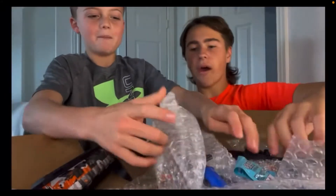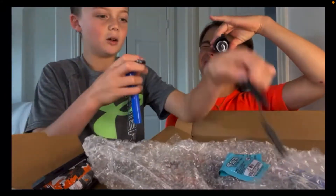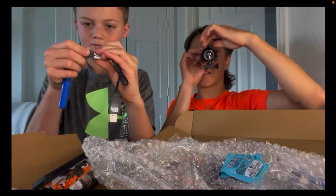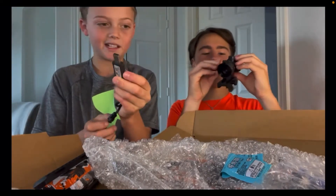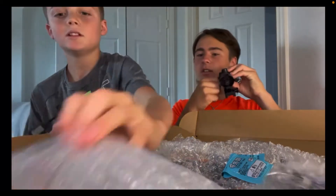Wait, where's the gun? Oh, here's like the main part. Oh, here's the stock. I'm going to get this plugged in right now. Hold on. We're going to have to charge it.